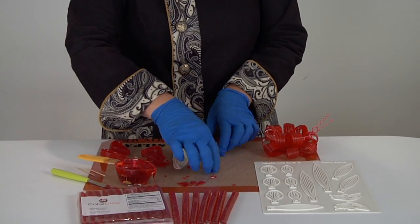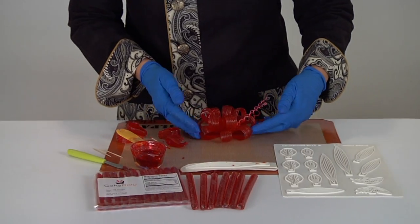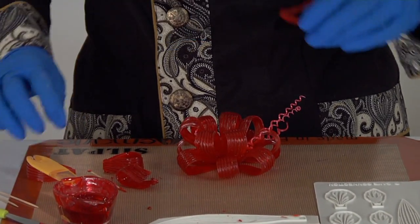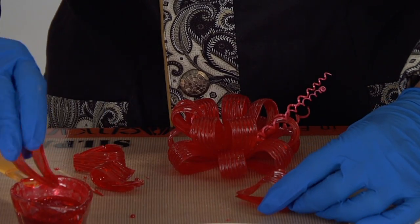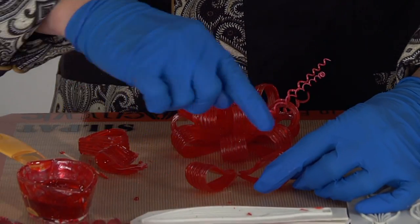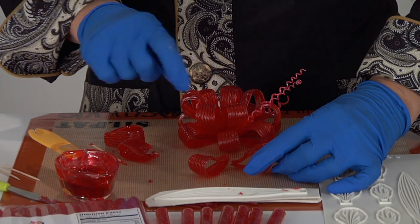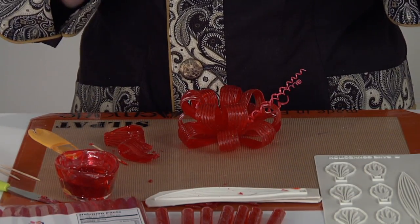Now quickly I'm going to show you how to assemble the bow. I started my bow like you would any other bow if you were using gum paste or fondant — it's the same process. Using the sugar, you simply attach two of them together by dipping it and sticking it together, and then start your seven or your nine depending on the size of the bow that you want.